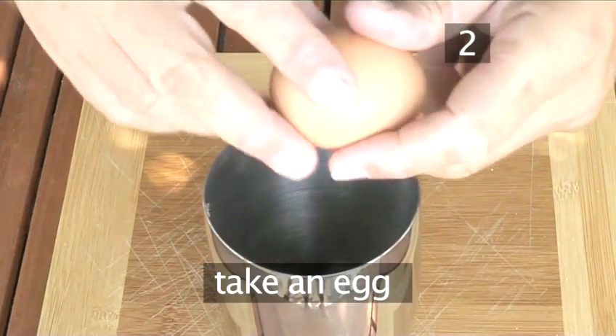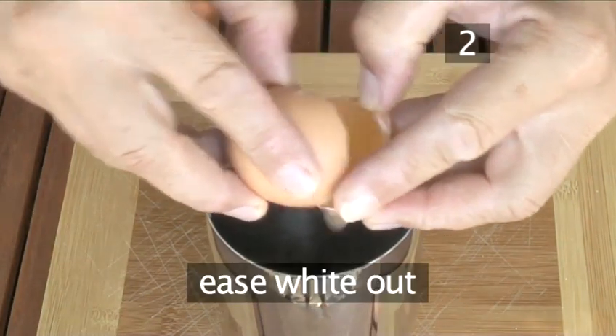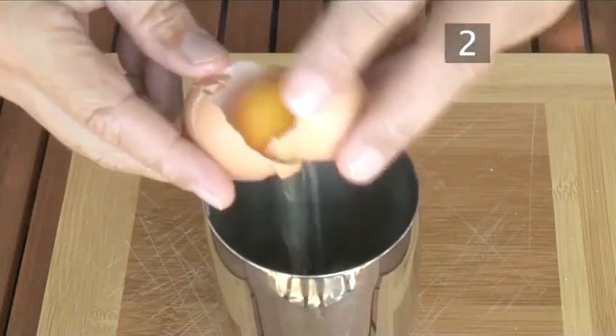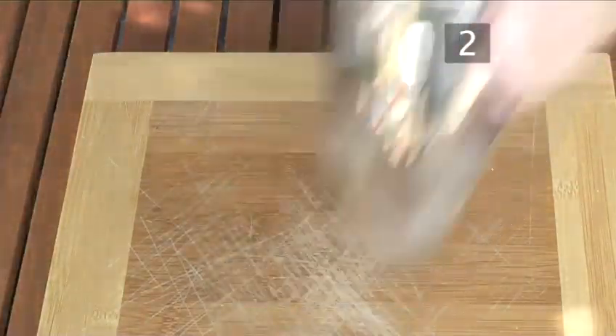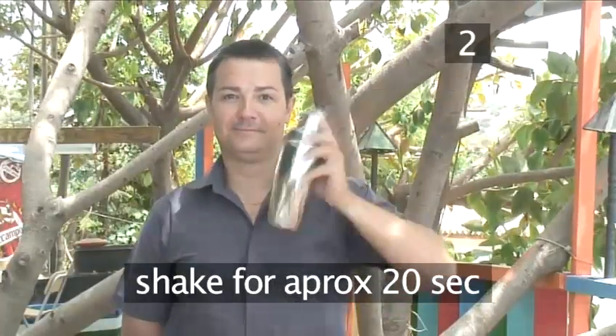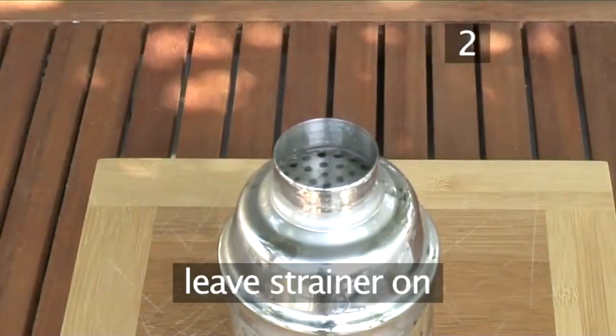Now take an egg. Gently crack it on the side of the shaker and slowly ease the white out, tipping the yolk from each half of the shell as you go. Secure the lid on the shaker and shake it at an angle for about 20 seconds. When you finish, remove the lid and place the strainer on top, if your shaker doesn't include one.